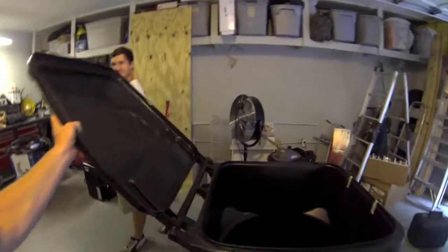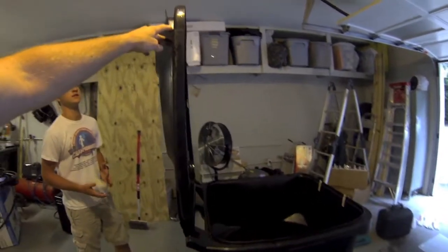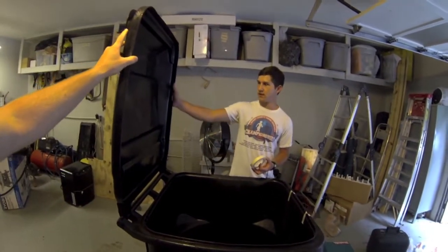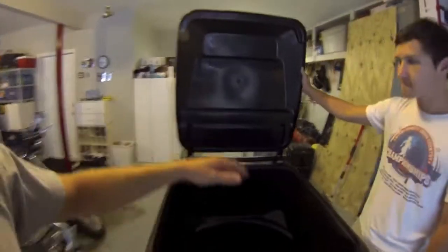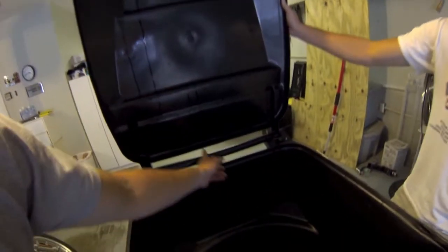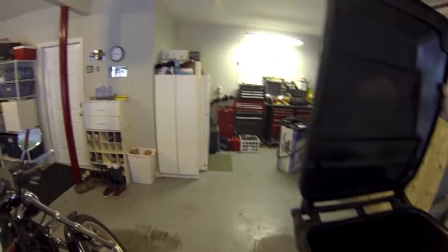So we have our trash can here — it's a standard industrial trash can. What we're going to do is put the lid up like this, have brackets along the side, cut out the back, put some plexiglass in the front, and then you're going to hold your gun standing inside here, put the barrel out of this end, and hit all your targets.